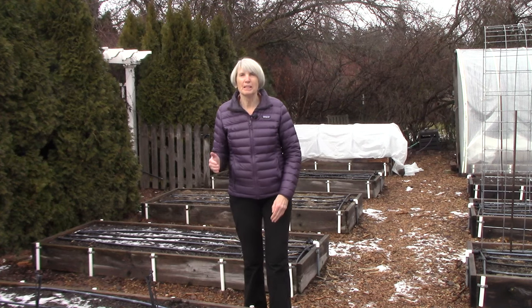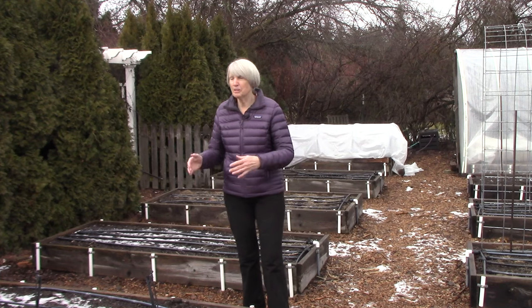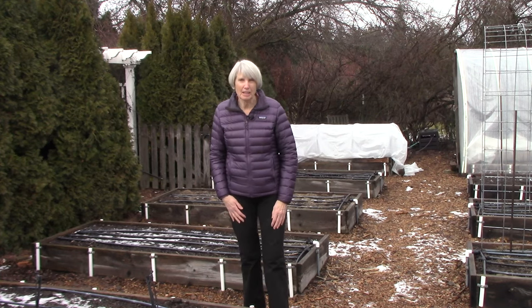Now, once you've determined that the soil is dry enough and you're wanting to prepare the garden so that you can get some plants in, there's something really important I want you to keep in mind.